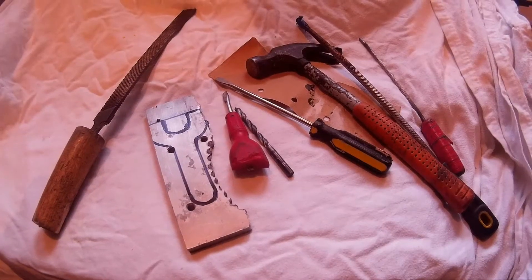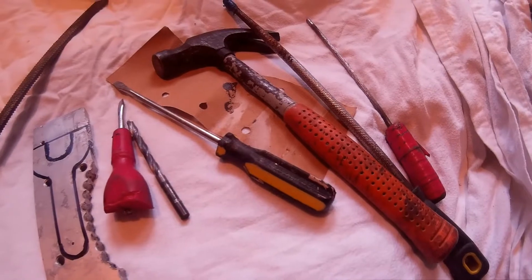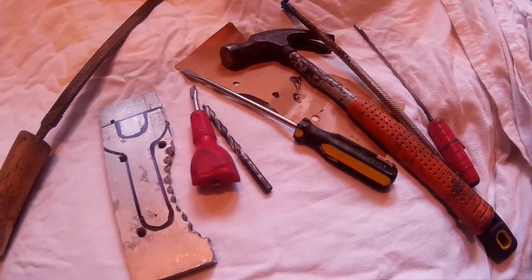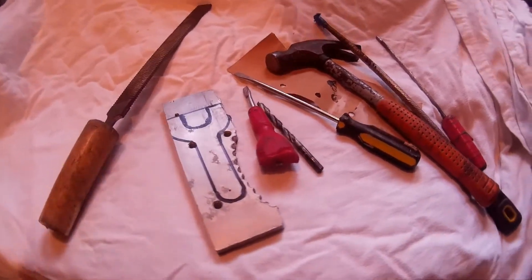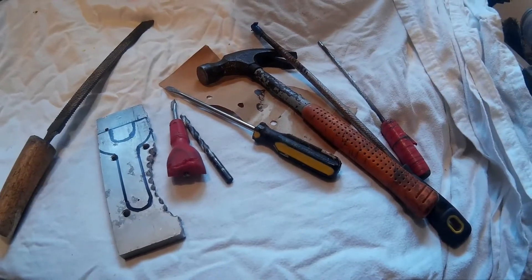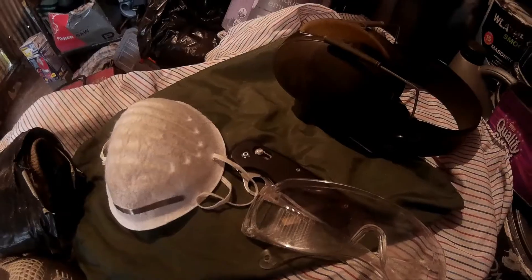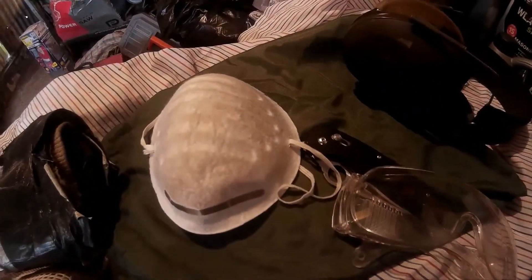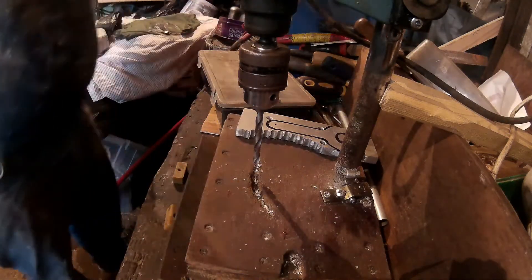This is the tools and materials you're going to need: a plate of aluminium any thickness, a hammer, some files, a screwdriver, some sandpaper, a drill, a workbench, a vice, and possibly a hacksaw. You're also going to want some safety gear — mask, goggles, ear protection. So get your drill ready.